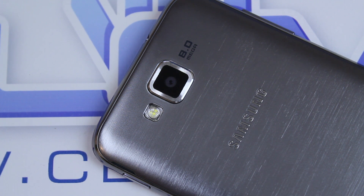Outdoors, however, there is actually a slight improvement. Colours don't seem to be as washed out as much as they do indoors. I found that rather frustrating, Samsung — all I wanted was a little bit of consistency. It's nothing major to ask for.